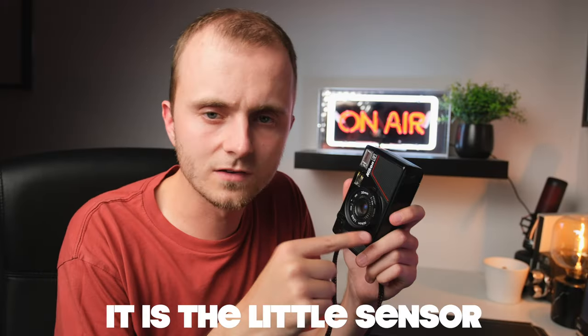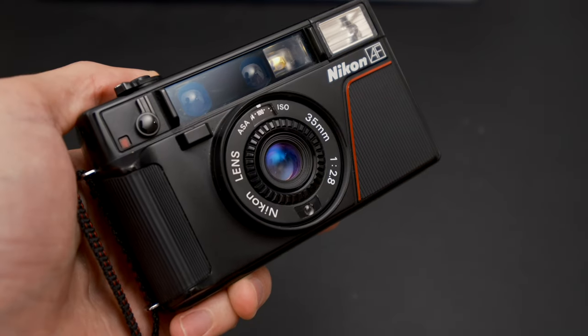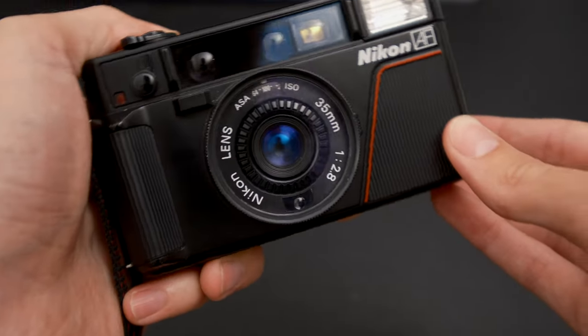The way this camera meters is also interesting. The meter sensor appears to be right next to the lens, so when you put a filter on the camera it will actually compensate for the filter you've applied. This is really handy for black and white photography — if you use orange or yellow filters you don't need to remember to change the ISO to match, because the camera will just compensate for it. Very helpful if you want to get into slightly more creative black and white photography.